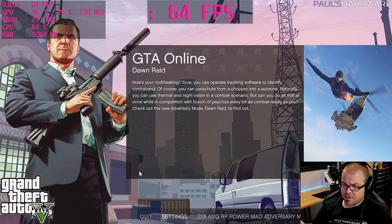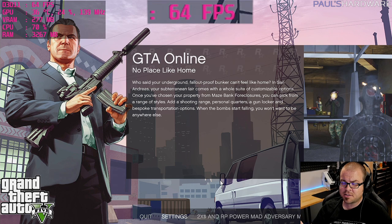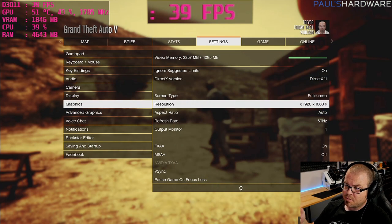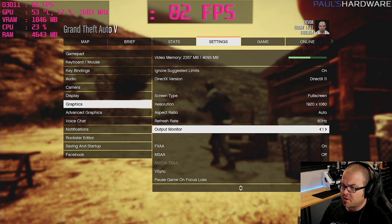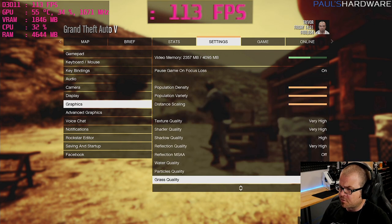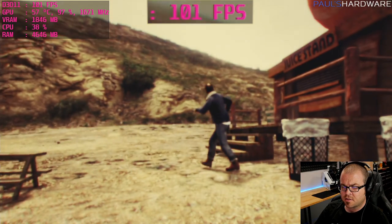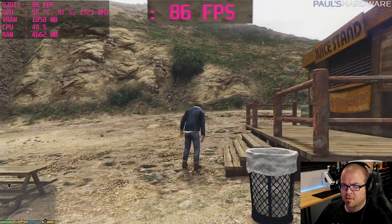Setup took a bit longer than expected due to game copying, but here's how it's going to go: I'm setting a 20-minute timer and starting with Grand Theft Auto 5. I'll aim for 60 FPS or as many frames as possible. All games will be at 1920x1080, mostly high settings similar to what I'd use for benchmarks, and I may adjust settings on the fly to improve frame rate. Frame rate and performance are shown in the top left.